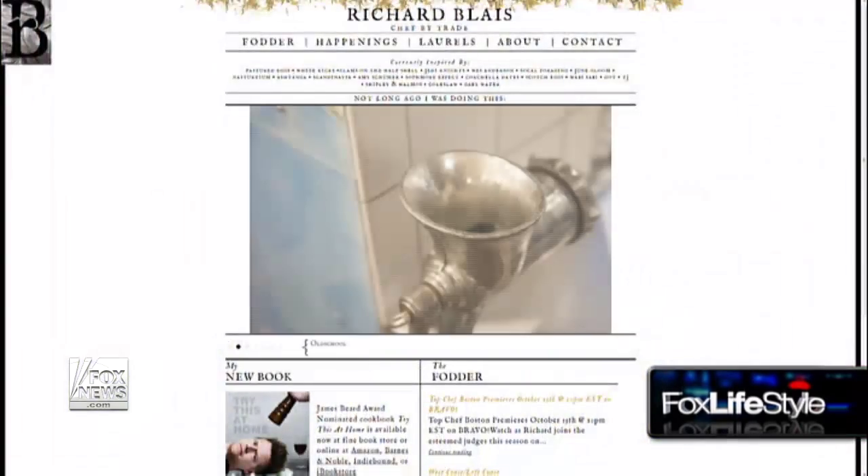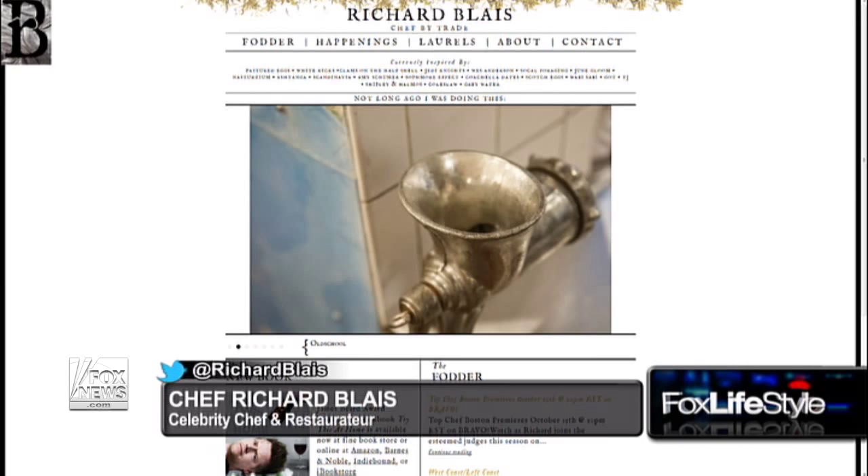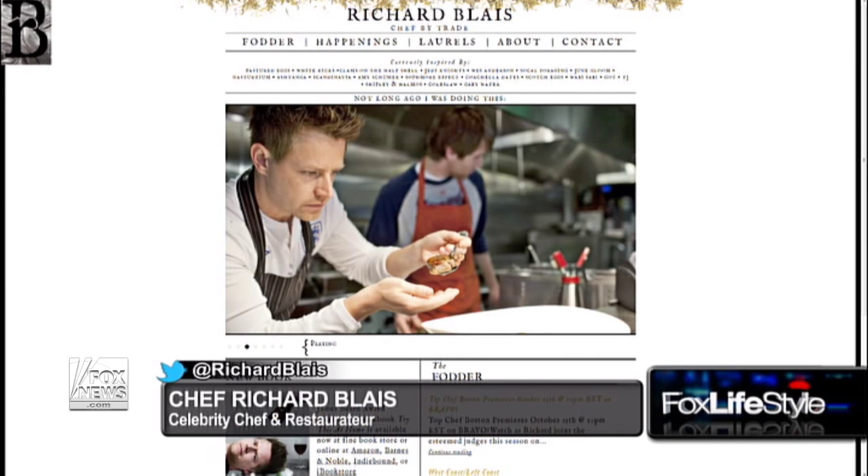Do you share recipes and tips on your social media? At Richard Blais on all social media networks, and I'll answer questions. Sometimes they get real serious because I'm known to be a tech and gadget person — people ask me how to build your own sous vide unit at home on Twitter. But certainly if I have time, I'll answer questions on social media. Thank you so much, Chef Richard Blais, thanks for being here. And thank you for watching Fox Lifestyle, I'm Ashley Dvorkin.